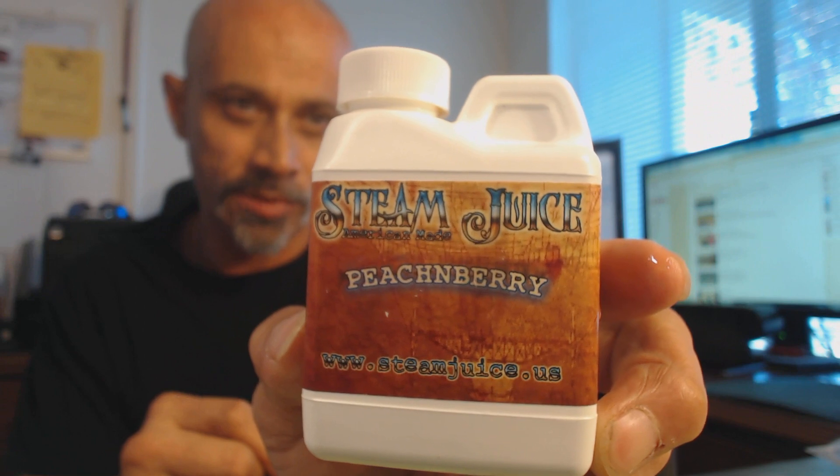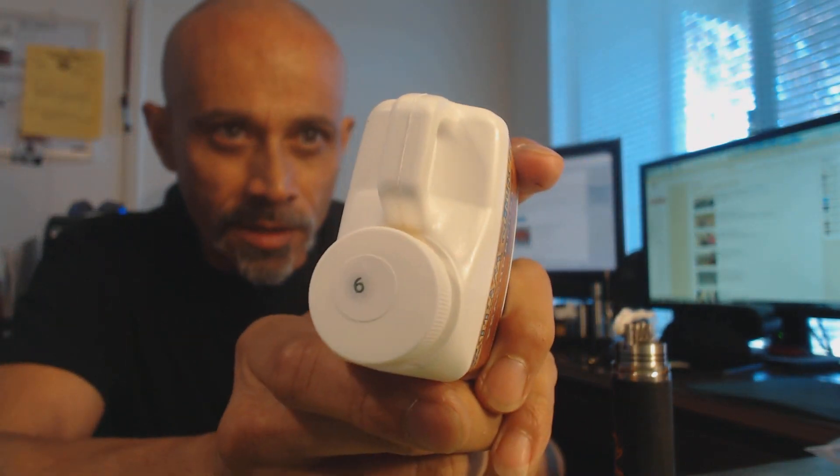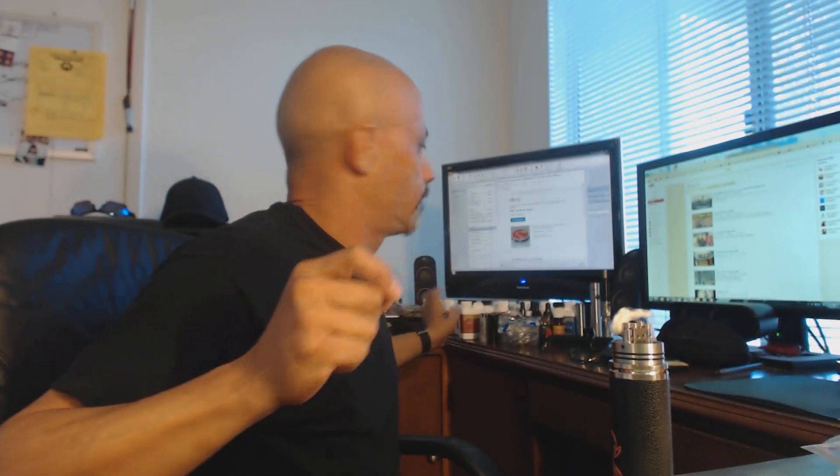Today I'm vaping on Steam Juice peach and berry, 80% VG, 80/20 mix, six milligrams of nicotine. These are 120 mil jugs and they have specials on Steam Juice — I can get them for about $20 for a 120 mil jug, which is unheard of when you spend $15 on a 15 mil bottle of premium juice. Steam Juice is a premium juice — they mostly have dessert juices, a lot of custards, creams, vanilla custard. This peach and berry is really good too.